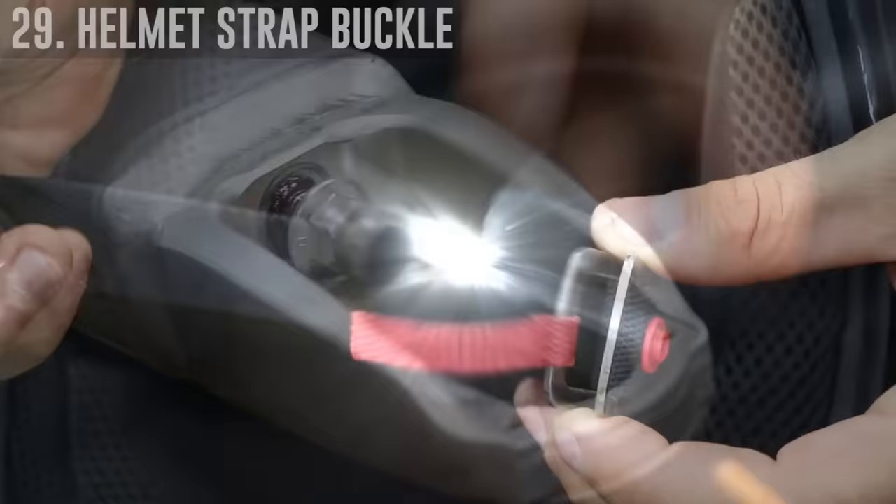The correct way to do a helmet strap is to go through both rings, over the first metal ring, and then under the second metal ring.